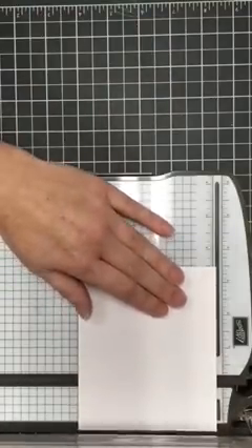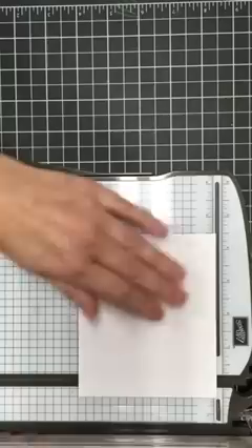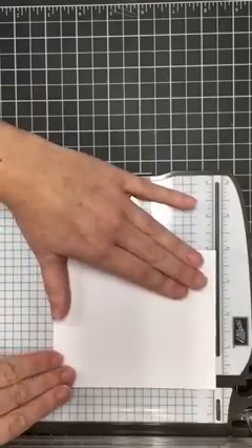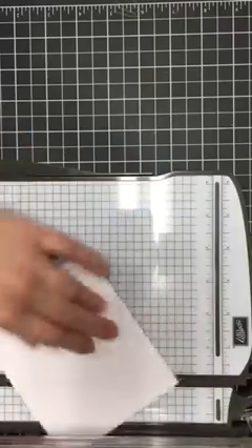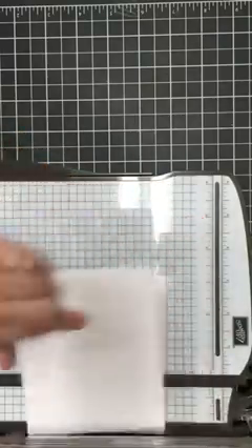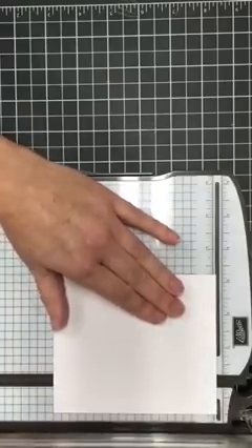Then you're going to quarter-turn your cardstock so that the four and a quarter edge is at the top of your trimmer, and you're going to score at one-quarter inch, one and a quarter inch, two and a quarter inch, and three and a quarter inch. It just doesn't get any easier than that, right?